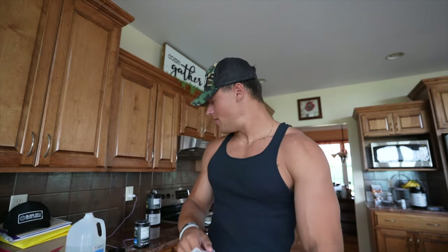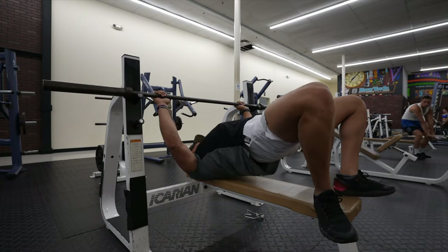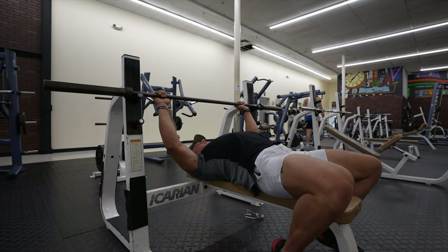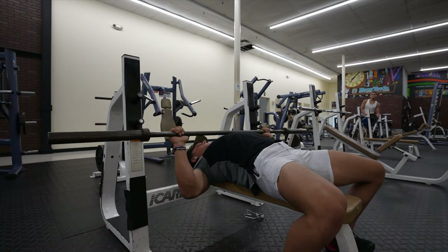Hopping right into this voiceover — the first thing you want to do is dig your back into the back of the bench press, like I'm doing here. Once you get that upper shelf, it'll help keep your back arched.